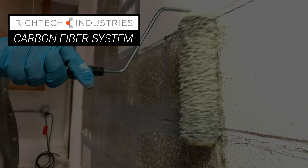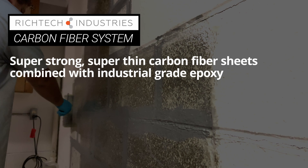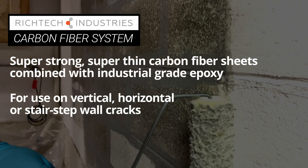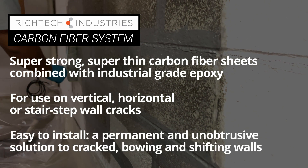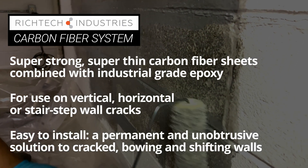The RichTech carbon fiber system is made up of super strong, super thin carbon fiber sheets combined with industrial grade epoxy. The system is for use on vertical, horizontal, or stair-step wall cracks. And it's easy to install, creating a permanent and unobtrusive solution to cracked, bowing, and shifting walls.